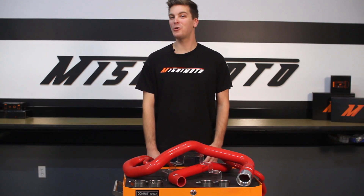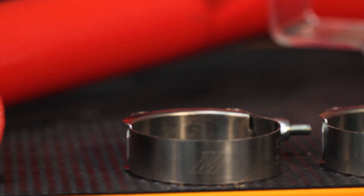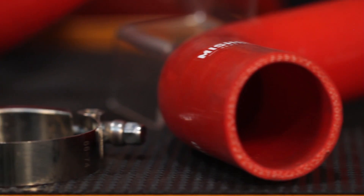The 6.6 liter Duramax engines are amazing. Heavy load and strain can really test the factory rubber hoses, which don't always stand up to the heat.